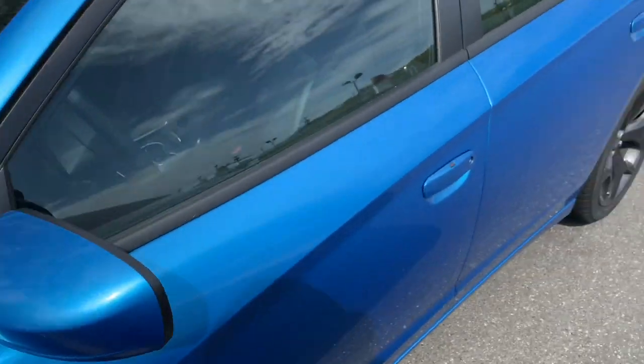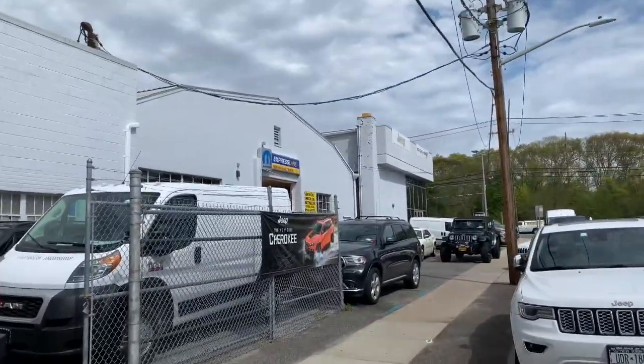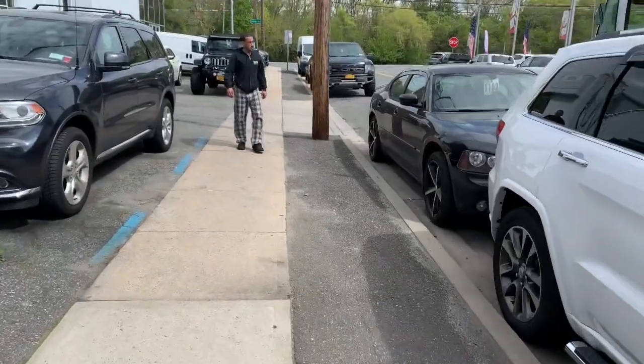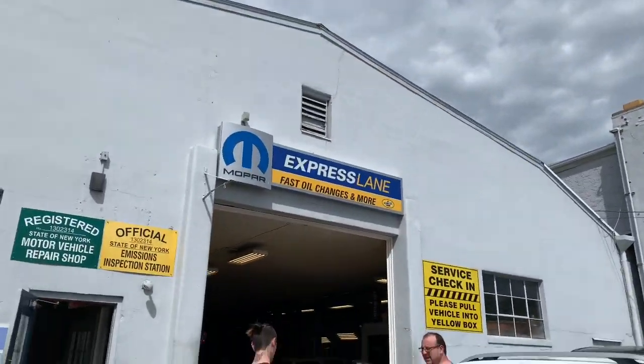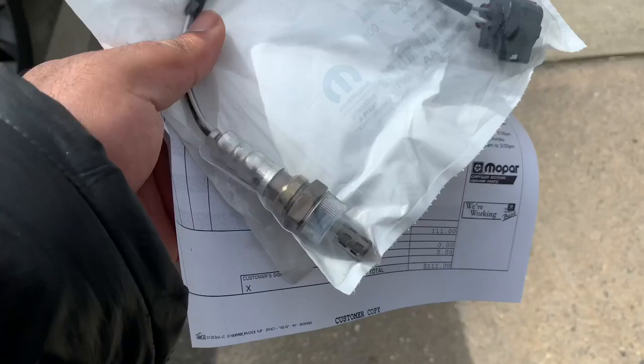Right now we're heading to the Dodge dealership and we're gonna pray for the best. Looking real nice - shout out to RT Life, definitely go follow him. Let's pull up to the dealership - you already see that Mopar sign up there. About to grab these sensors. You already know - Mopar or no car. Ready to go.